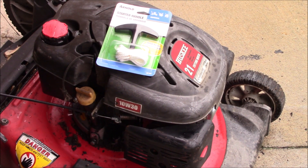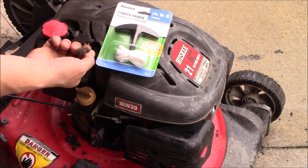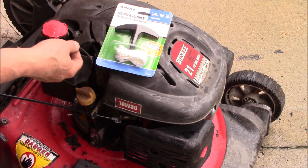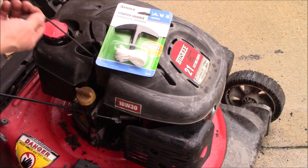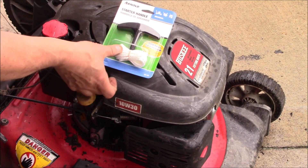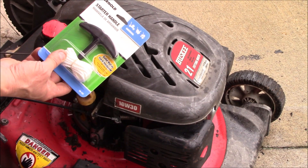What we have here today is a power mower lawn mower. It's a Chinese made engine, and the pull cord is broke off, so we're going to replace that today.